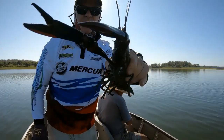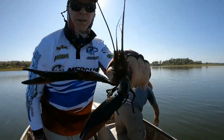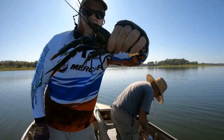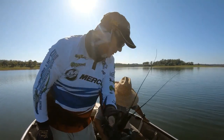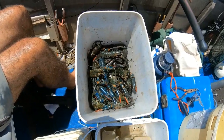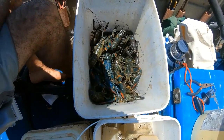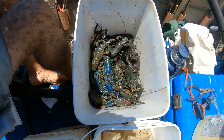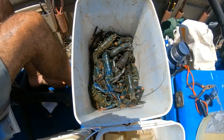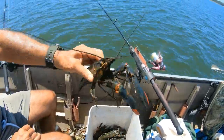That's what we come to get folks — a lot of meat in those claws. So there we have it, our morning's effort of red claw. How many do you reckon we got there, Mark? 30? 20? Oh, more than that — 40, 50! There you go guys, gonna be yummy tonight!